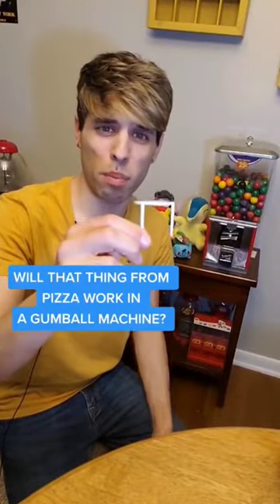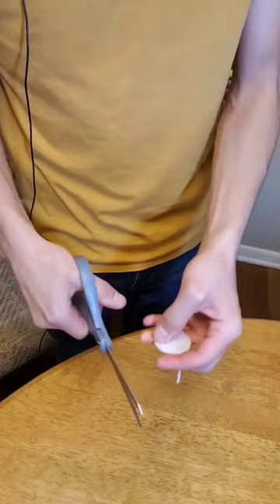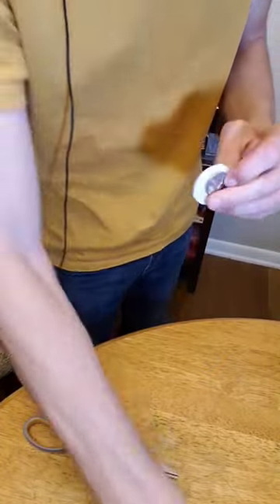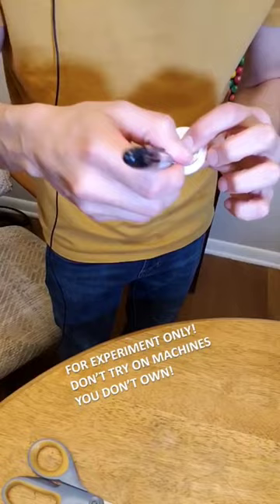Will that thing from pizza work in a gumball machine? Does anyone have any idea what this thing is actually called? Cut the little legs off. I'm going to trace out a quarter on the front here. As always, it's on my own machine for fun only. Don't try on machines you don't own.